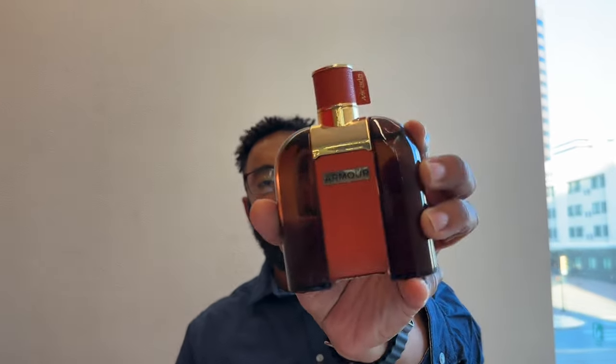Alright ladies and gentlemen, welcome to the video. Today we're going to be looking at another cheapie by Murata. It's called Armor, and I picked this up at the TJ Maxx home store in the area that I live in. I love this brand — you can find these cheapies at a lot of rack stores by Murata.